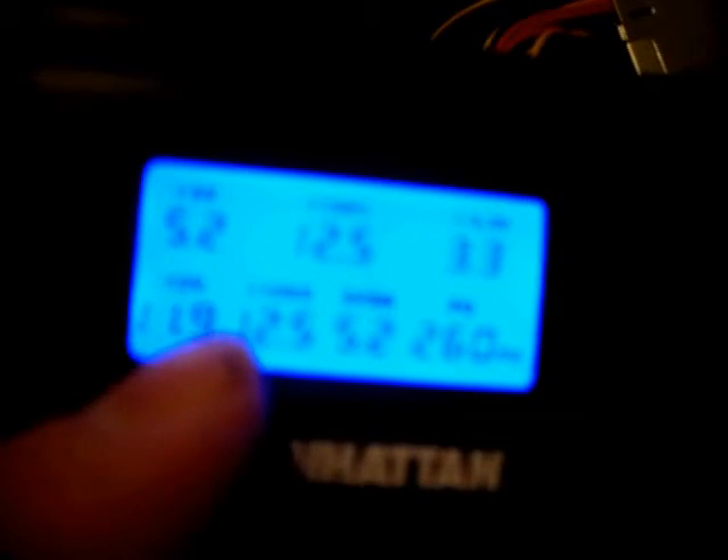That's within tolerance. Now, if any of these readings here are not within tolerance, this power supply tester is going to tell you which one is bad. It's going to say either low or high — with two L's or two H's — and it's going to sit there and flash, and the whole unit will sit there and beep at you.